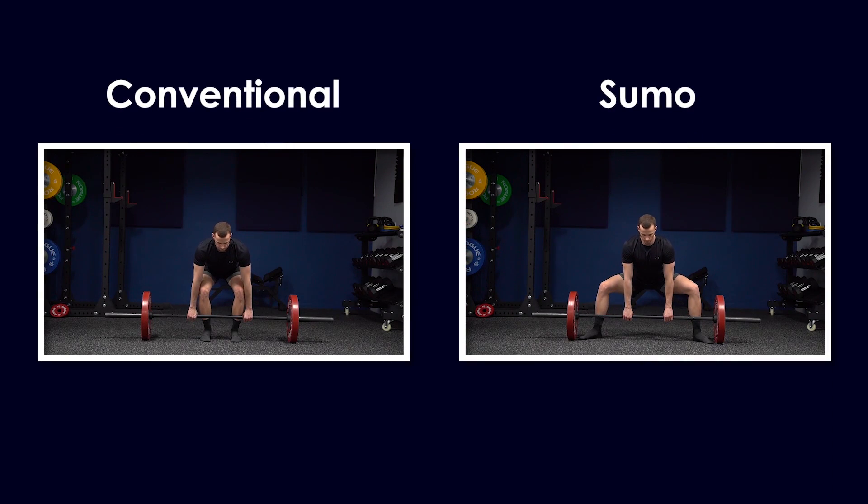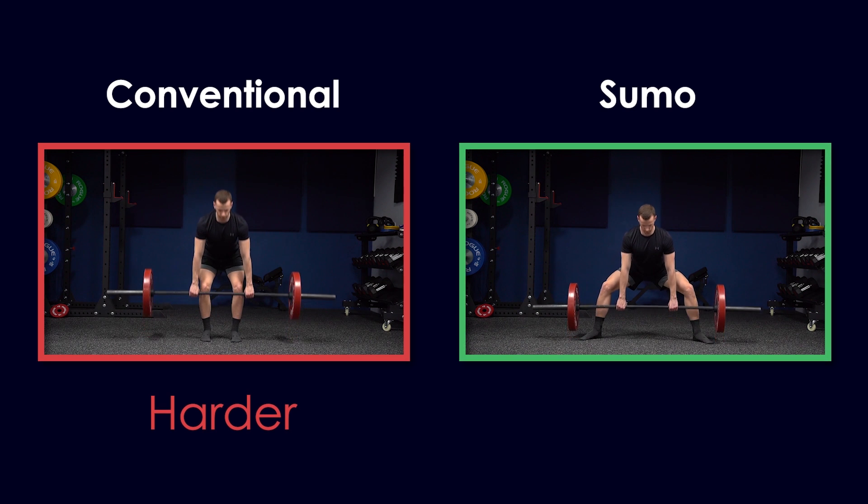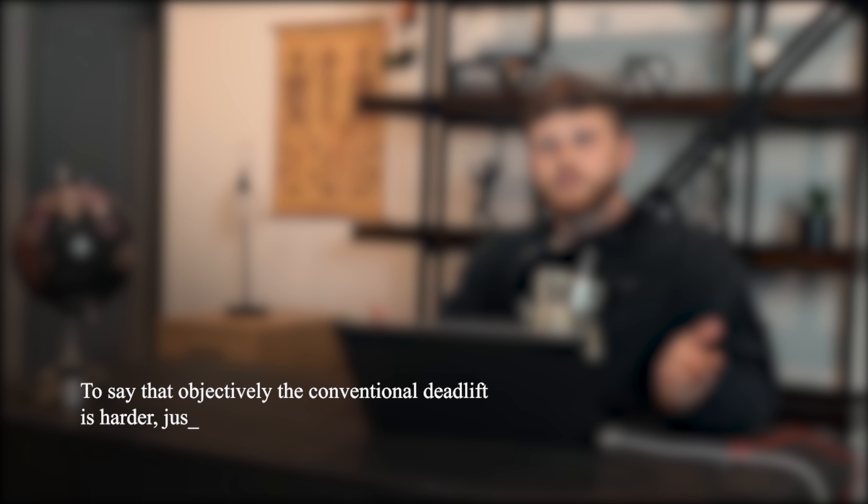I recently watched a video by Jeff Nippard on whether the sumo deadlift is considered cheating or not. The basic idea behind this belief is that the conventional deadlift is harder than the sumo. He concluded that to say that objectively the conventional deadlift is harder just isn't based on sound evidence. However, there is extremely sound evidence to support the claim that the sumo deadlift is easier than the conventional. When people say cheating, what they actually mean is that the sumo is just easier than the conventional — not that someone is literally cheating.